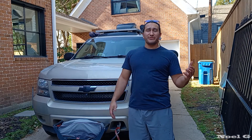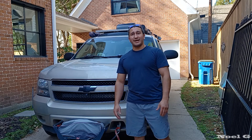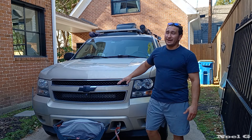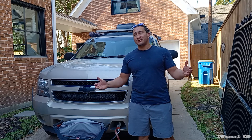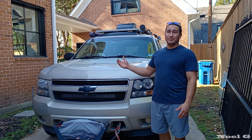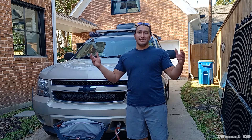Thanks so much for watching. Hopefully you got something out of it. I'll give a shout-out to Houston Car Stereo — they're the ones who actually did the work. I totally recommend them if you're in the greater Houston area. This is not paid or sponsored or anything like that. I was just really happy with their work. I'll catch you guys on the next one.